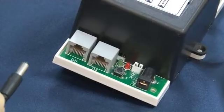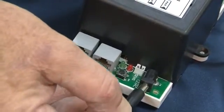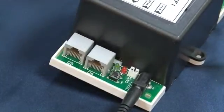Connect the transformer 12 Volt plug to the controller, then plug the transformer to the line voltage. Check that the red and green LEDs are flickering rapidly.